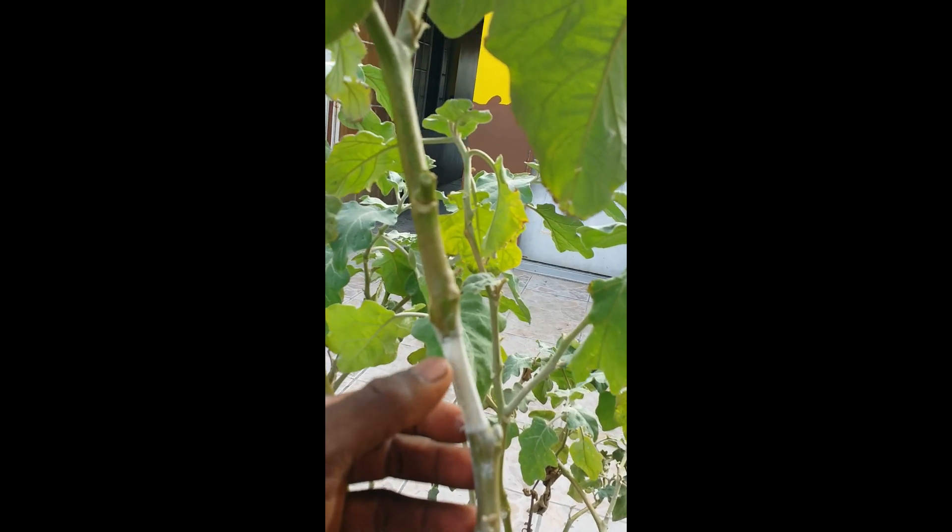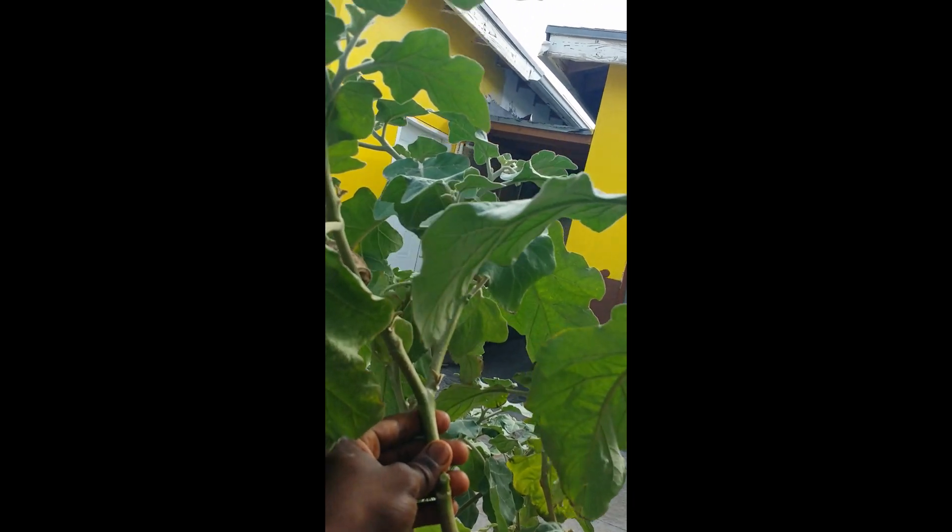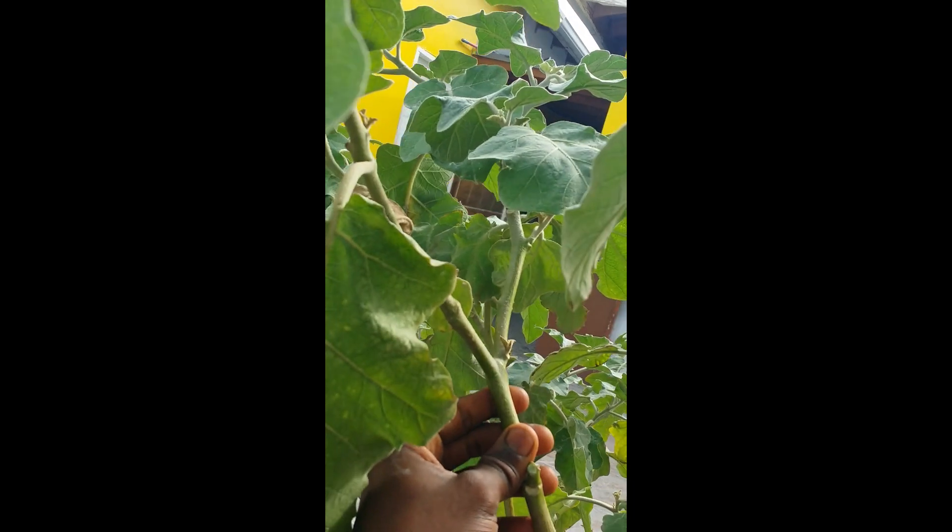I'm basically going to air layer the plant. As you notice, I've made two girdles — basically it should be one inch apart. The stem that I chose is already blossoming, which goes to show that the plant is basically in a generative mode — it's producing fruits.